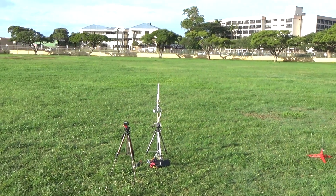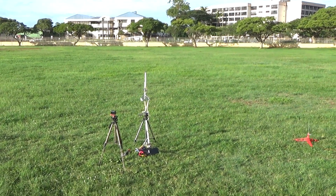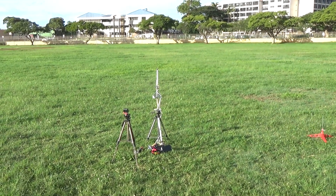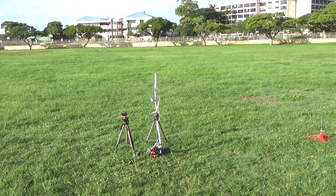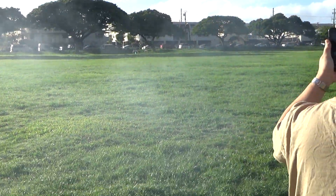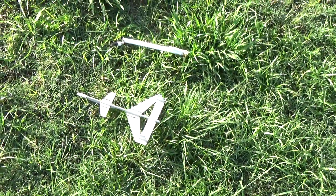Alright, so this is a glider, but it's got zero delay, so I'm not sure how it's going to work. Clear. Five, four, three, two, one. It didn't separate. Well, it separated when it hit the ground. Just a little crinkle.